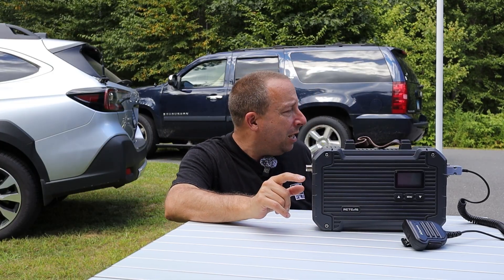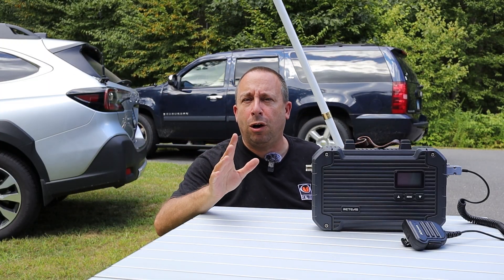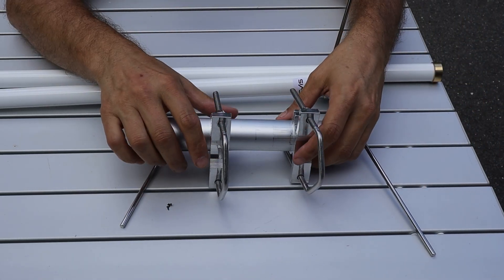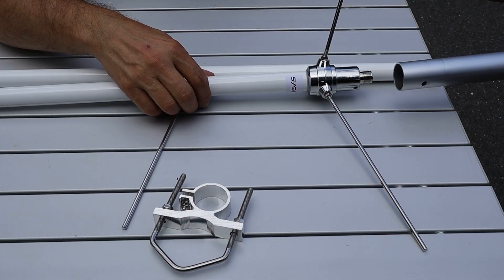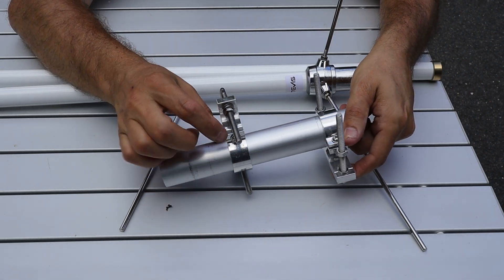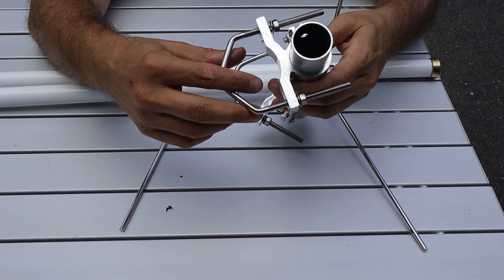The first thing I want to show you is the MB09 antenna that comes with this repeater kit. I wasn't able to show this in the overview video because UPS had damaged the original package Retevis sent me and the antenna wasn't in it. I've already unboxed and set it up, then partially disassembled it so you can see everything included. The first thing is the mounting tube, made from aluminum, which fits on the bottom of the antenna after you've connected the coax. These two aluminum mounting brackets with stainless steel hardware slip over the mounting tube, and there's a clamp screw to tighten everything once set. The clamps fit over your antenna mast and clamp the whole assembly to it.